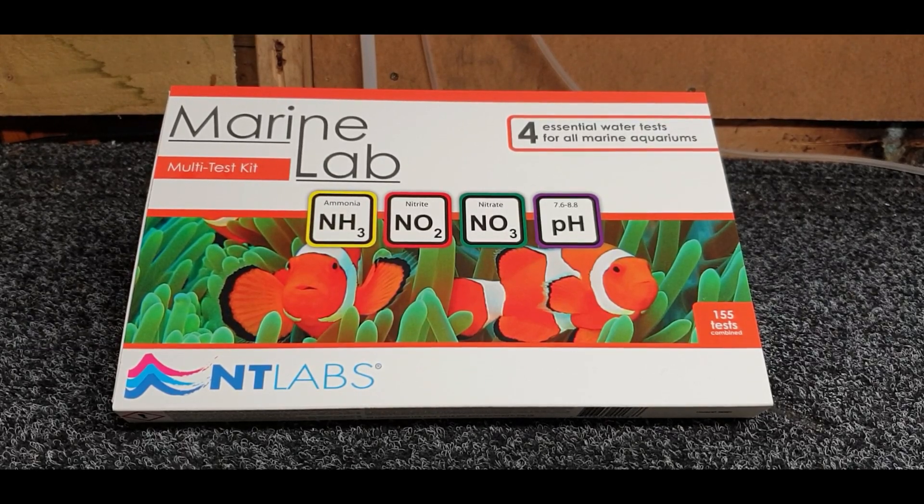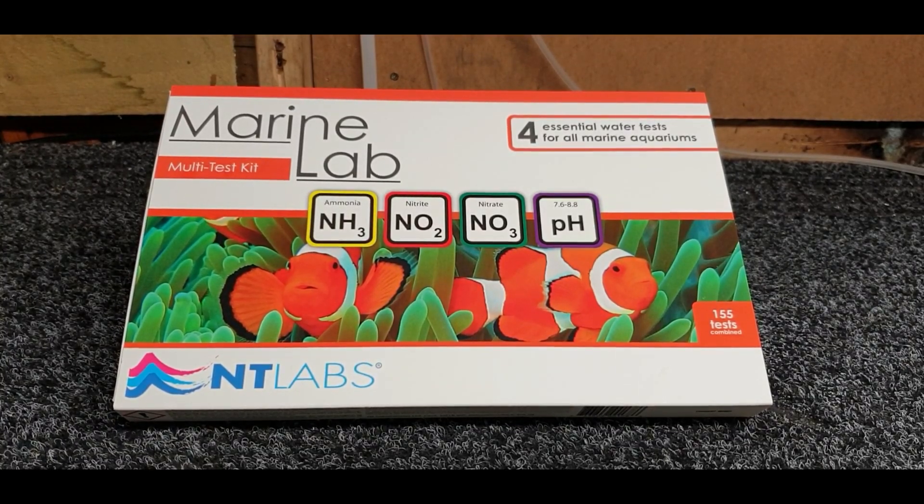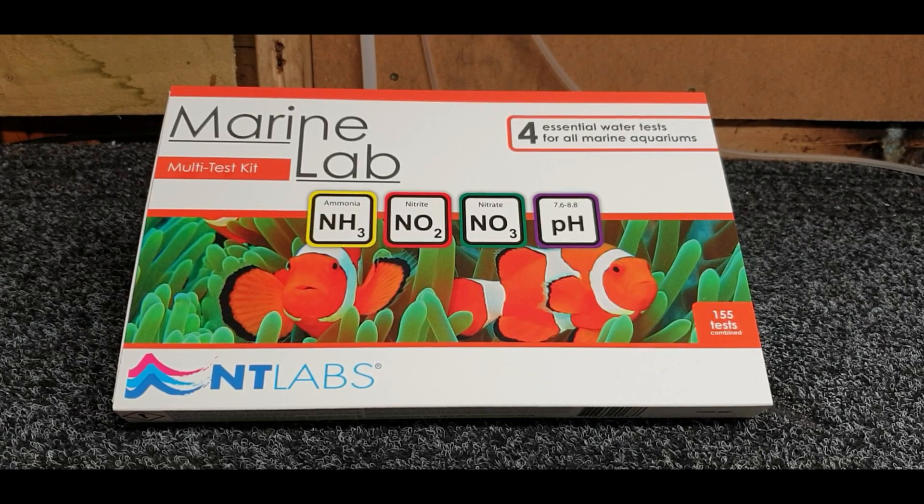We've got 155 tests in there combined as you can see on the box, and I'm looking forward to getting into this and doing some tests on that little Fluval Evo 152 litre, so we can make sure our water is nice and healthy for our little inhabitants that live in there.